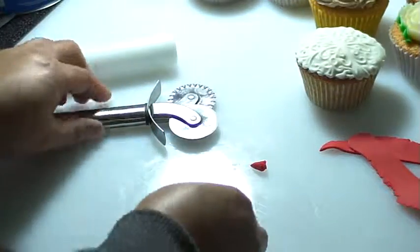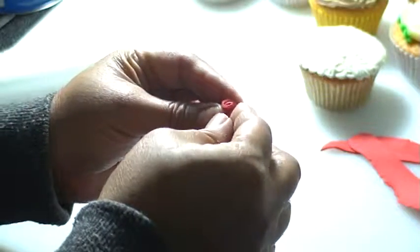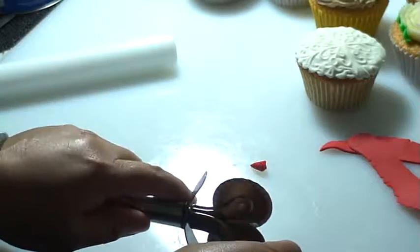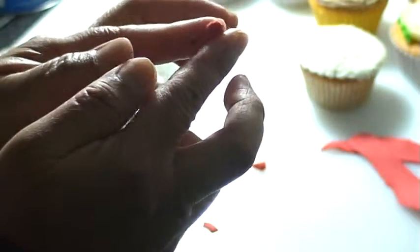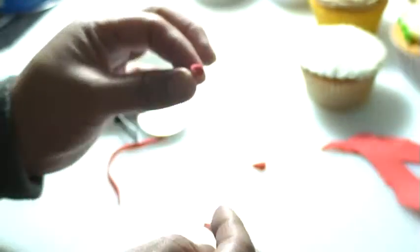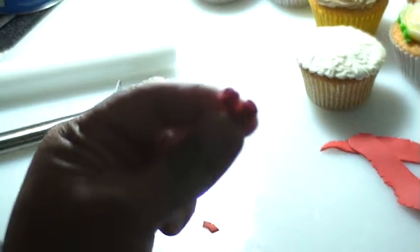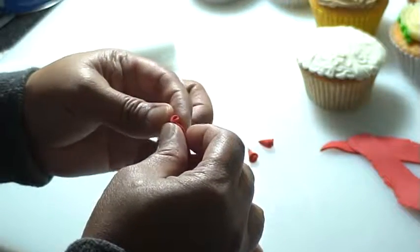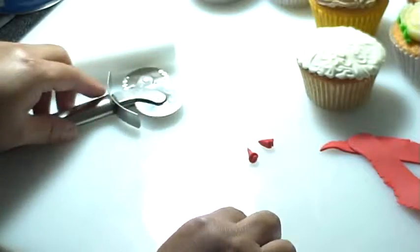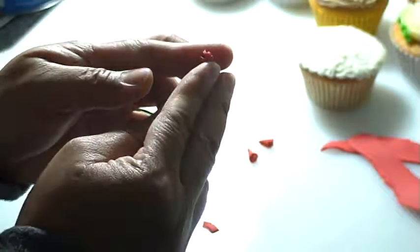I'll make another one — I'm going to make three in total. I already have two tiny rose petals done. This is very basic — even an 11-year-old kid can do this, it's so easy.